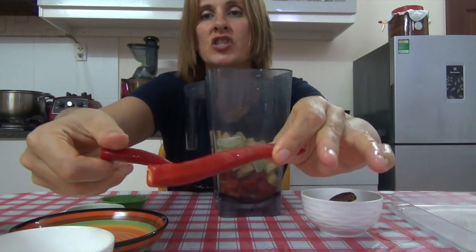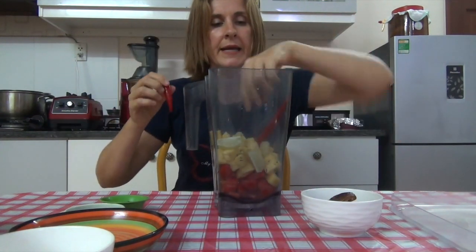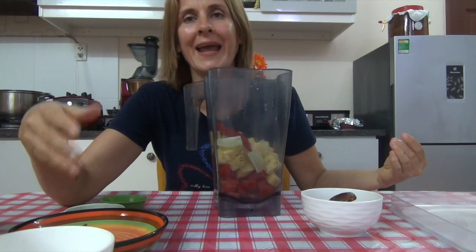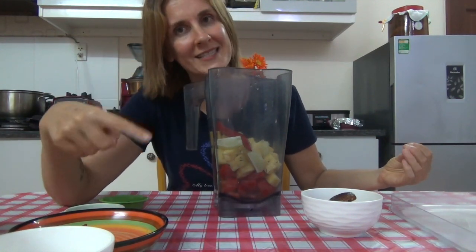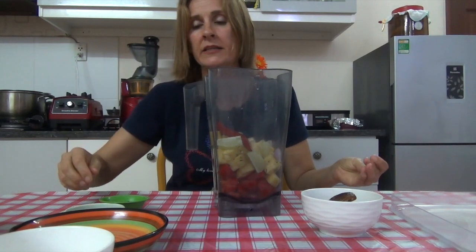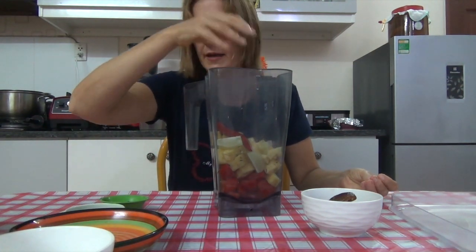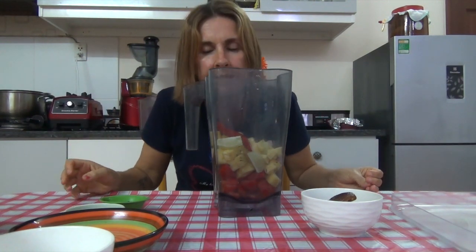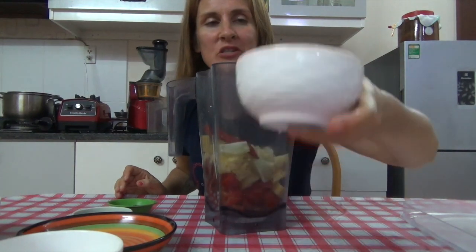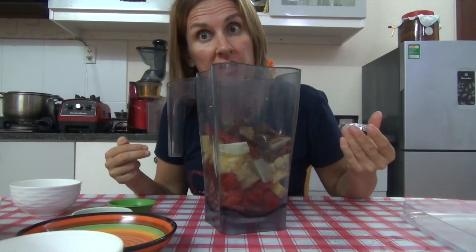I have one and a half long chilies — I'm going to start with one and use the half if I need it. Always start slowly when adding heat because it's easy to add more but you can't get rid of it once it's in. I also have one small purple shallot — you can use green onions or onion flakes. I have a thumb of ginger, a clove of garlic, and of course the medjool dates and sun-dried tomatoes. All of this goes into the blender and we'll have our sauce ready.